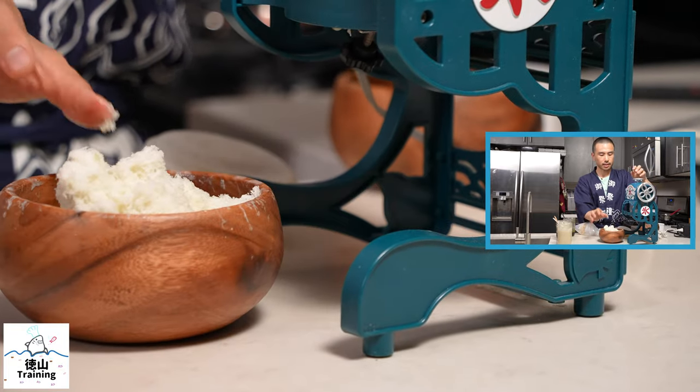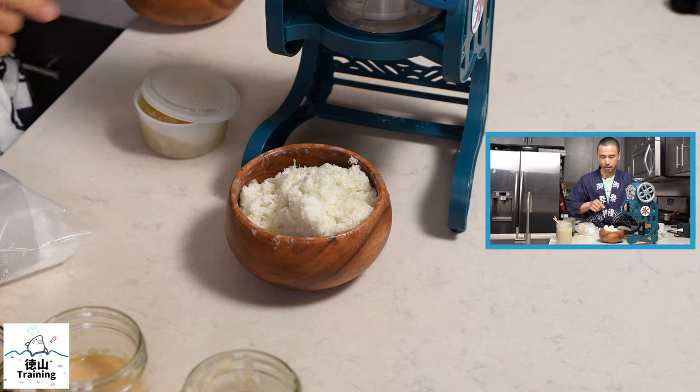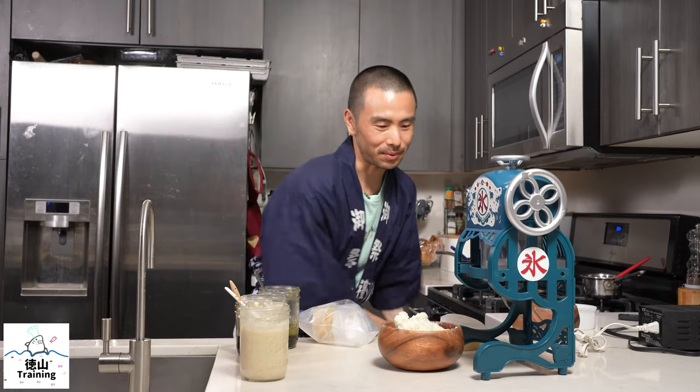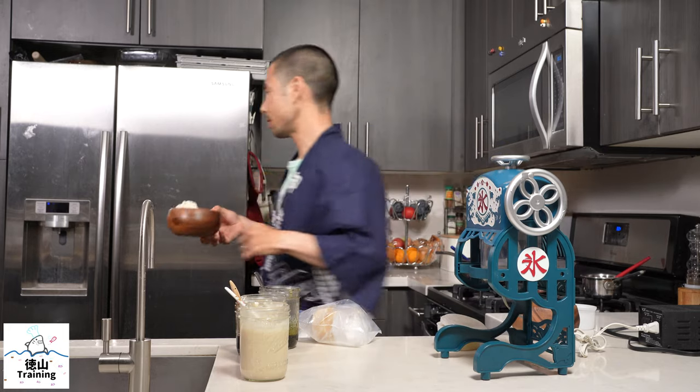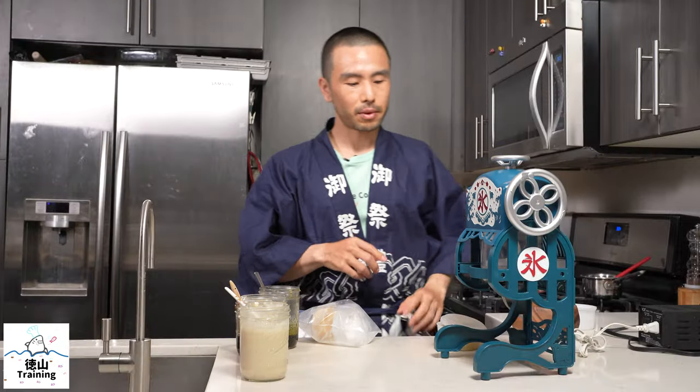There's our first little batch. This is a soy matcha latte in shaved ice form. And since we don't want this to melt while we're talking, I'm going to go ahead and throw this in the freezer temporarily while we finish up a few of my tips for making your kakigori or Japanese-style shaved ice a delicious success at home.